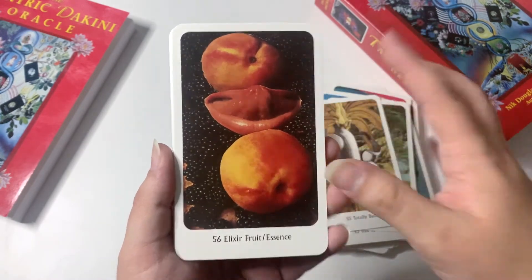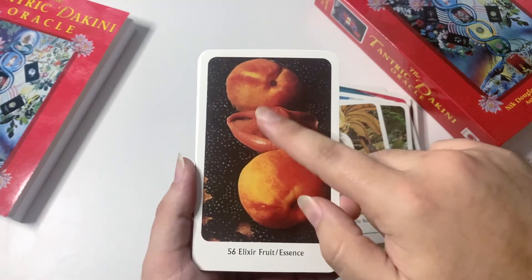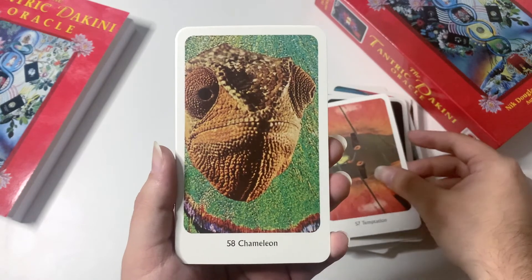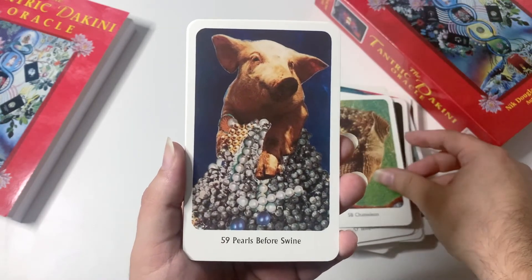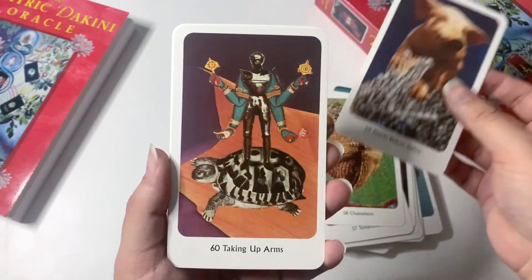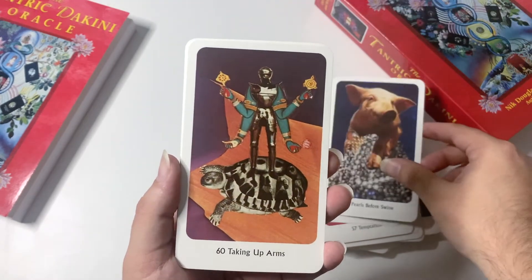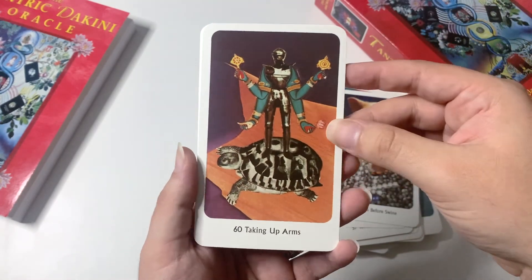There's also Totally Bananas — I found that hilarious. I like a little bit of humor in my decks because that's life: life is dark but also funny, and peaceful, and in this one life is sexual too. I don't know — I really found this deck to just speak in a very different language that I personally wanted to learn. Pearls Before Swine — also really funny but also kind of deep: a juxtaposition between beautiful pearls and a pig that we generally deem as dirty.